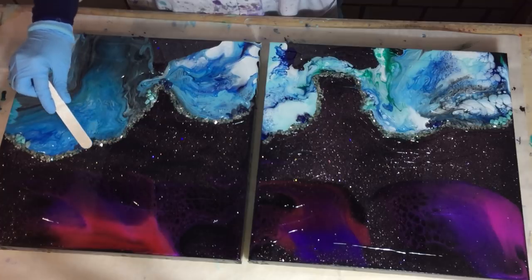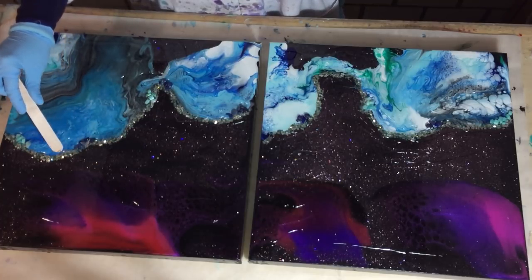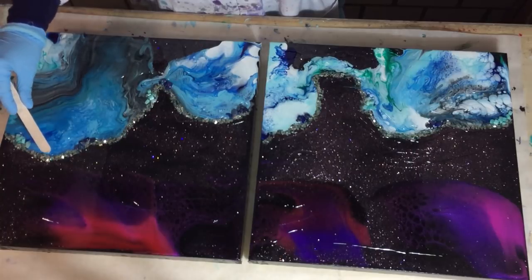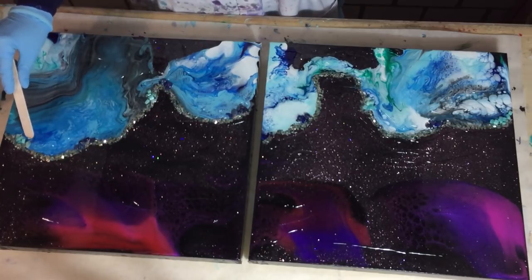Now I'm pushing the resin against the stones and also against the glitter. Such nice glitter this is — it's very large parts, but I like that. Gives a nice structure, and they sparkle a lot.